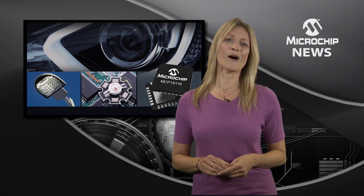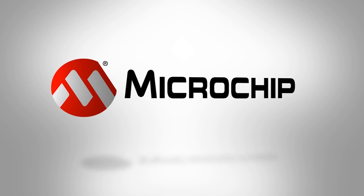To discover more about controlling next generation LED lighting systems, check out the website today.